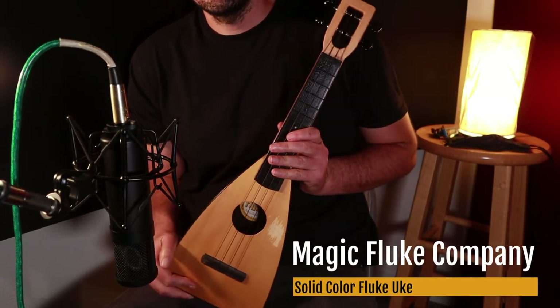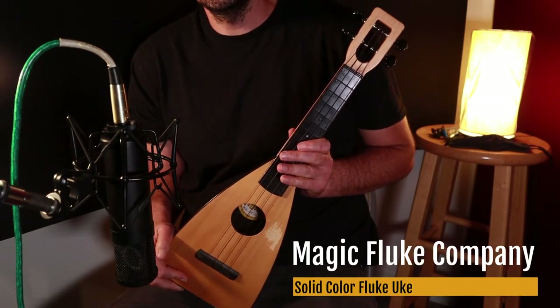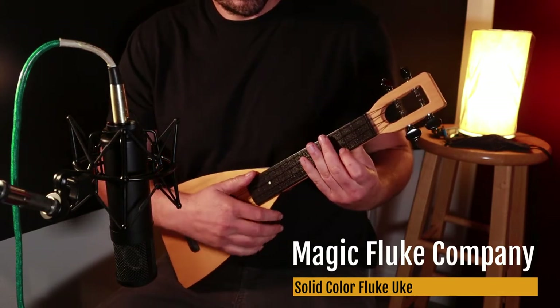Next here we have a concert flukulele. Strumming sounds like this.